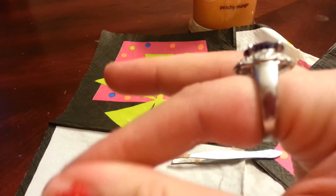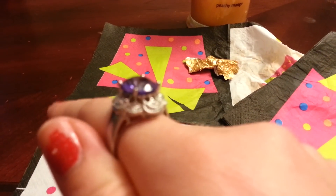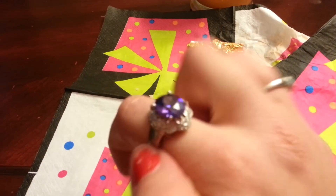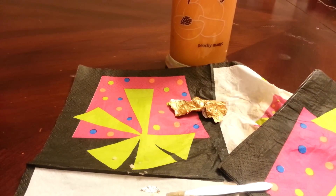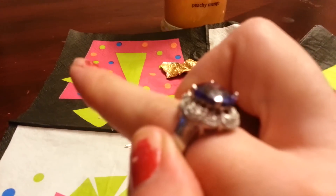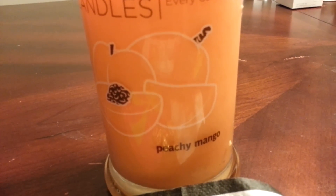After I get my other two rings out of my other diamond candles, I'm going to go have all my diamond candle rings appraised so I can let you guys know, because a lot of people are asking me how much it was worth and I don't know. So there is that diamond candle ring out of the Peachy Mango candle. Hope you guys enjoyed watching this ring reveal. Hope you have a wonderful night. Thanks for watching. Please subscribe. Bye!